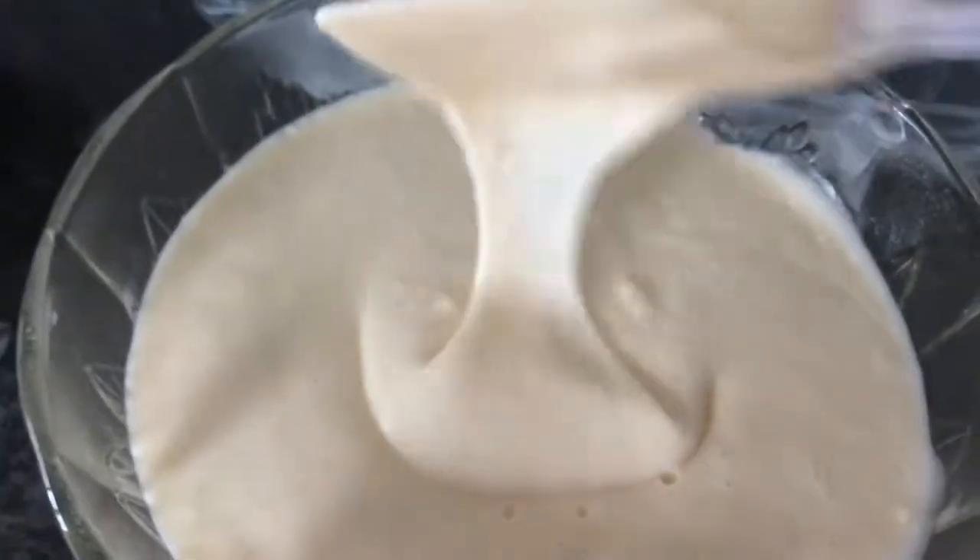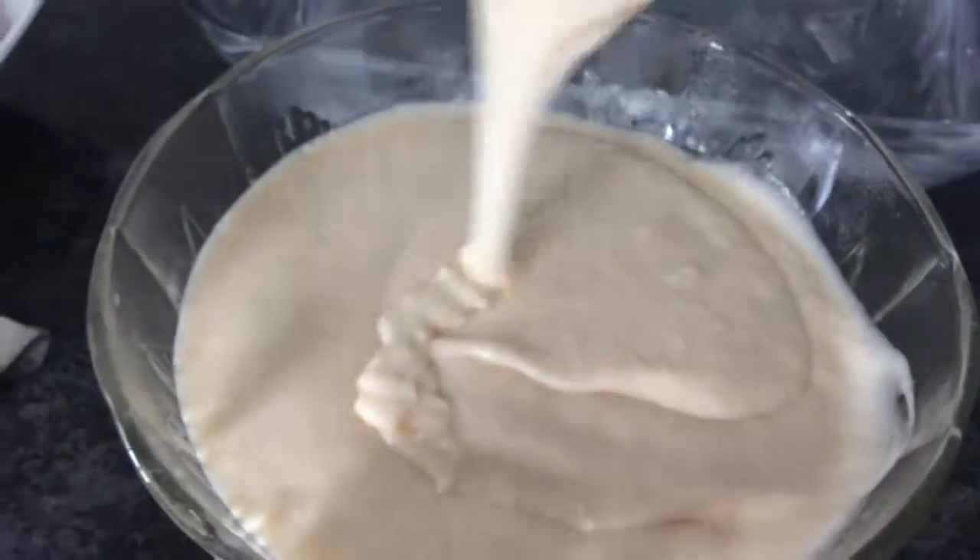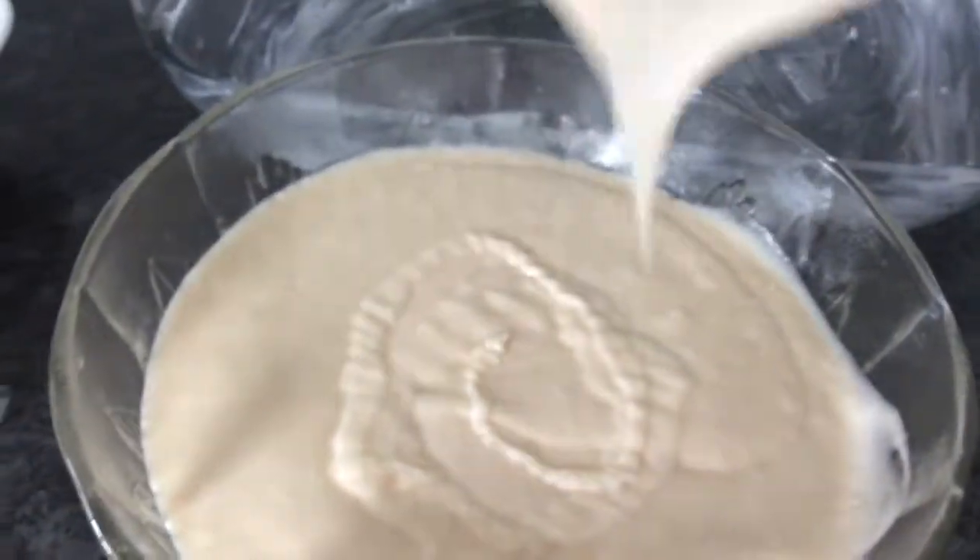And here's my batter — this is how it looks. And when you go like this, it's not the right consistency.